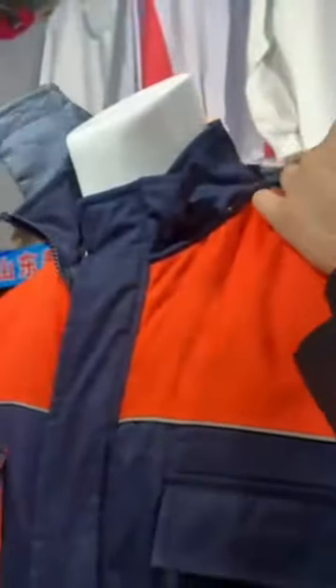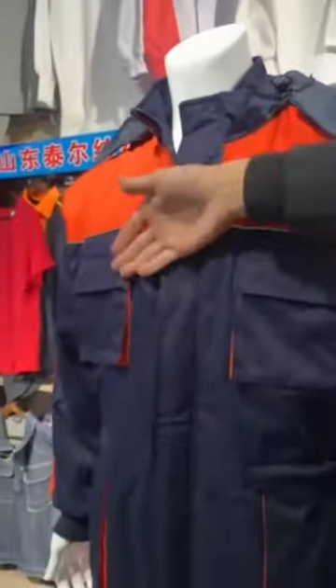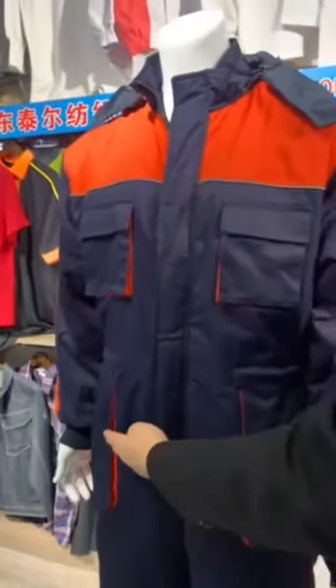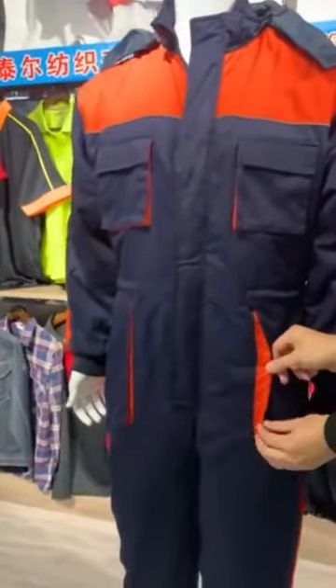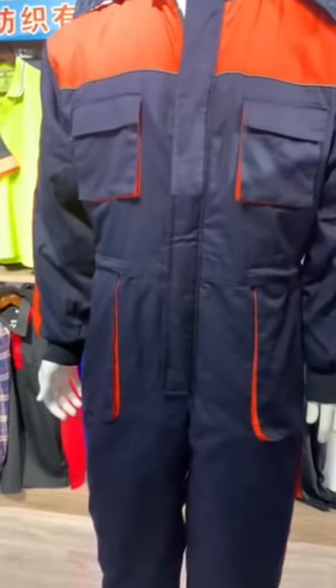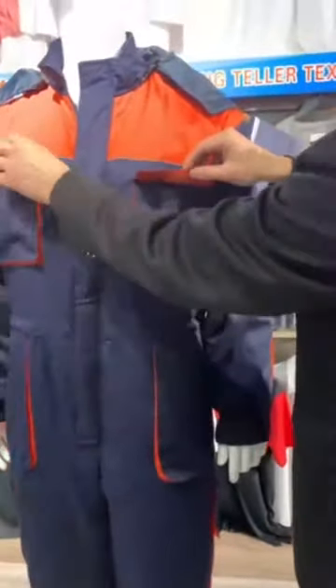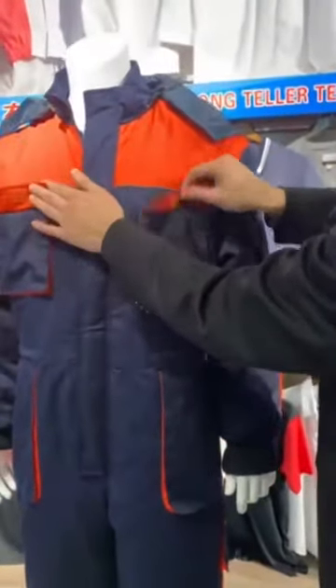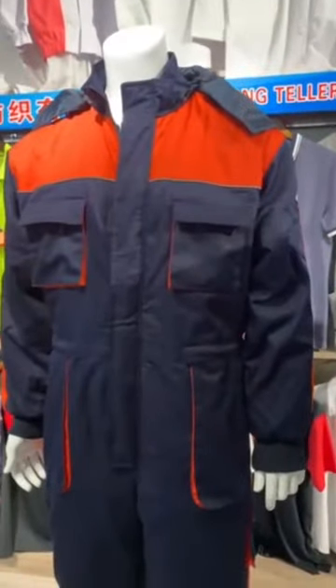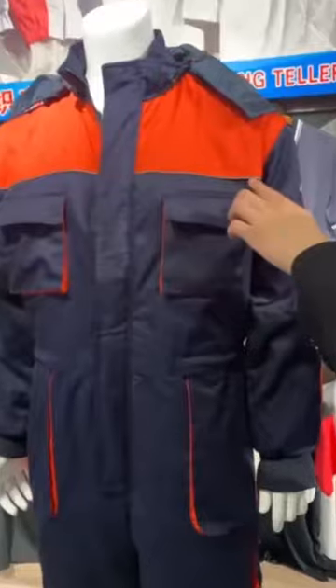On the front, there are four baggy patch pockets with orange color fabric. The chest pockets have flaps. There is one popping. It is a reflective strip.